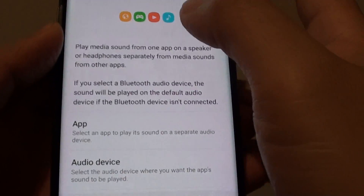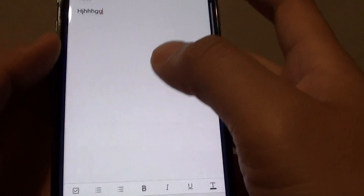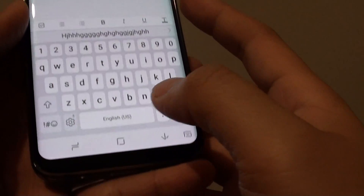You can go back and switch it on, and if you start typing on the keyboard you should feel a small vibration as soon as you tap on a key, and that's it.